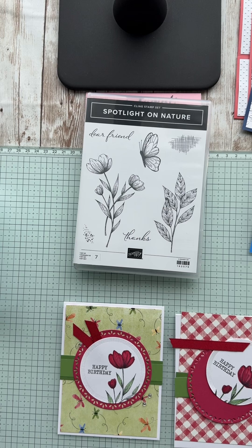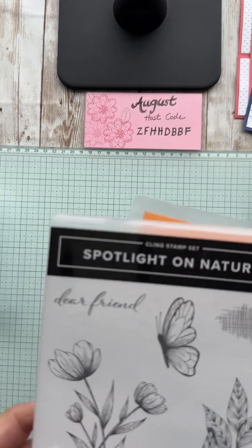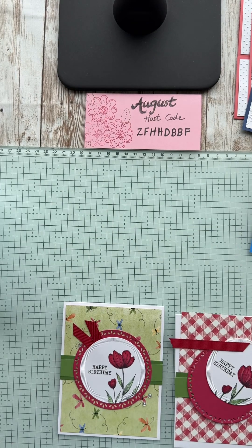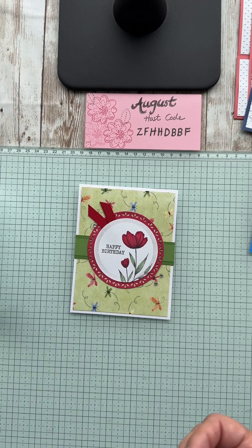Voila — that's this version of the card! Just added some fun sparkles. It was a great fun easy card, just colored up using the Spotlight in Nature items. I will honestly say I was not thrilled about a cling stamp at first, until I stamped with it and realized how much detail you can get — especially for coloring.